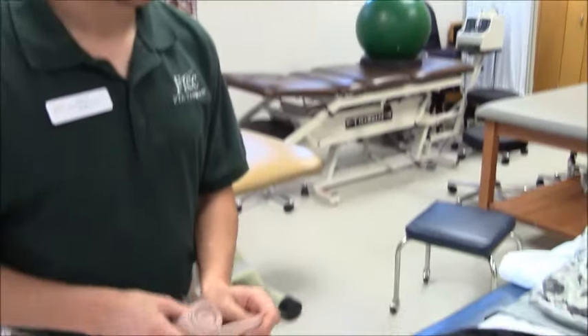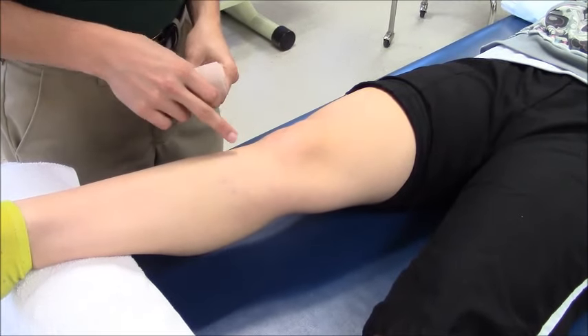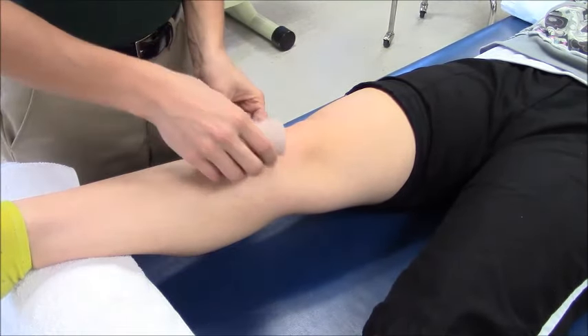Hello, today I'm going to demonstrate how to wrap a knee. I'm going to begin below the knee with my anchor, just below the patella.